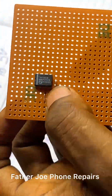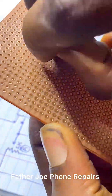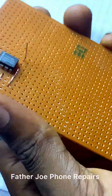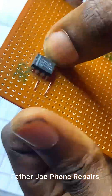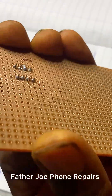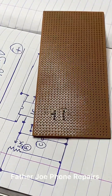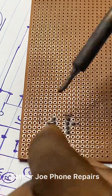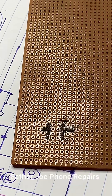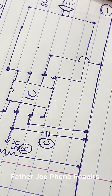I want everything to be straight. I want to make sure I do perfect work for my customer. I'm following the diagram. I take my time to connect all the ground first. Please make sure that you solder it very well. I'm done with all the negative connections.